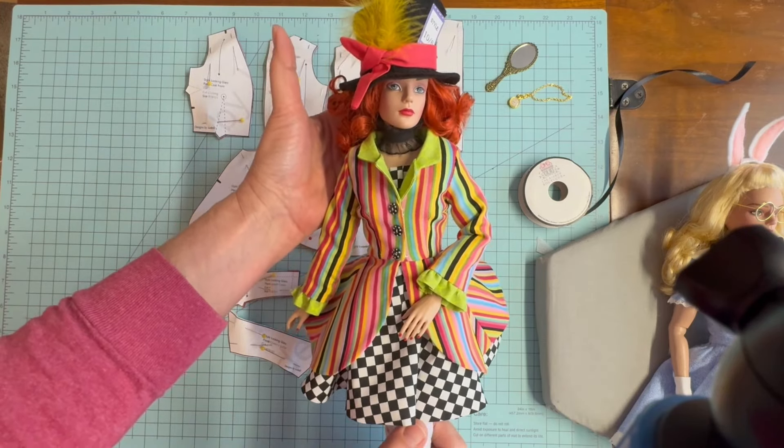We'll take those pieces over to the sewing machine and get our darts sewn. Remember to leave the threads long enough that you can tie each dart off. Then I'll take all of the pieces over to the ironing board, tie the darts off, and press the darts.